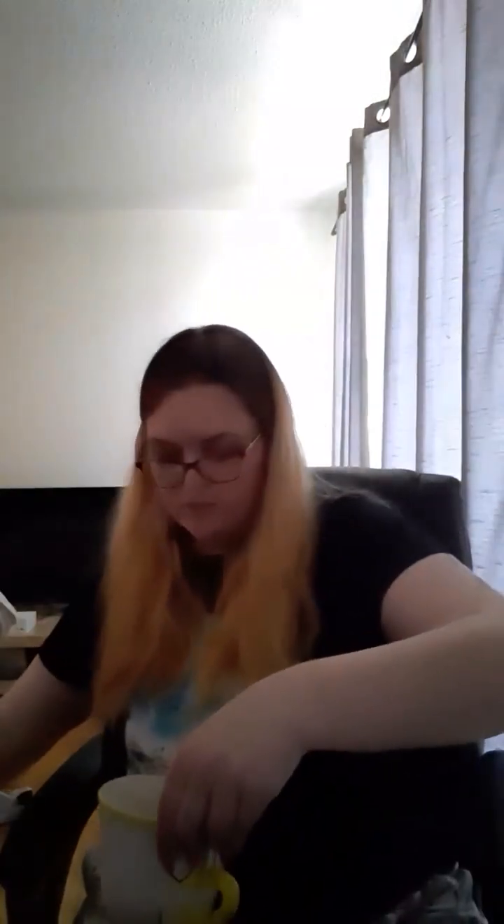The mug has a chip in it because it is Chip Potts, who is the son of Mrs. Potts in Beauty and the Beast. It's supposed to come with a chip in it, and it's supposed to be 20 ounces. It came with some good packaging, so that's good.